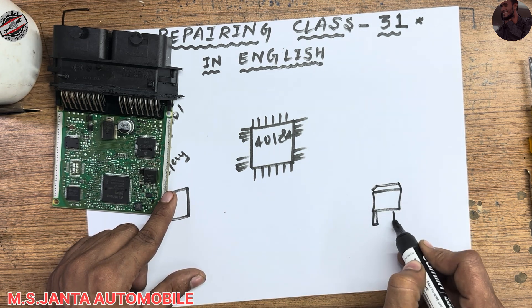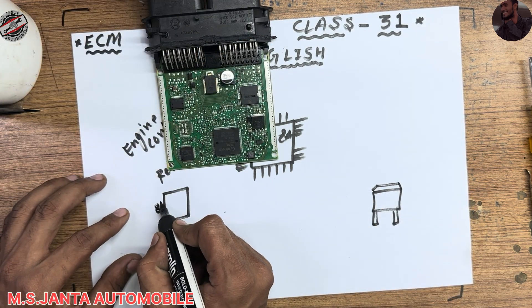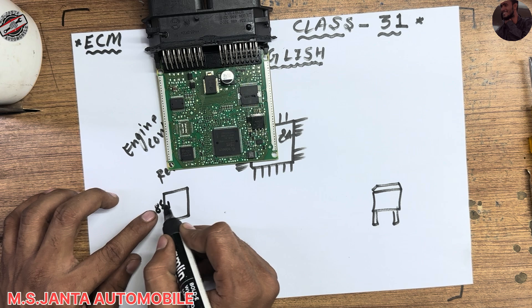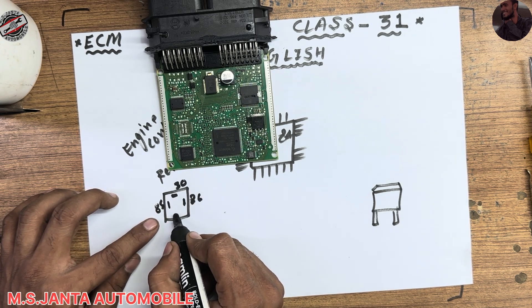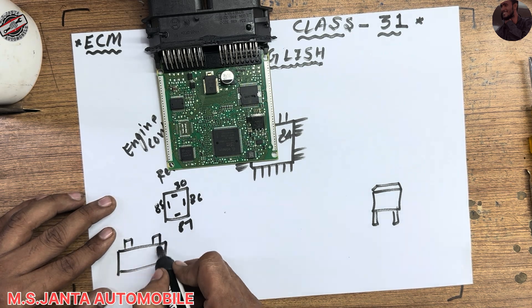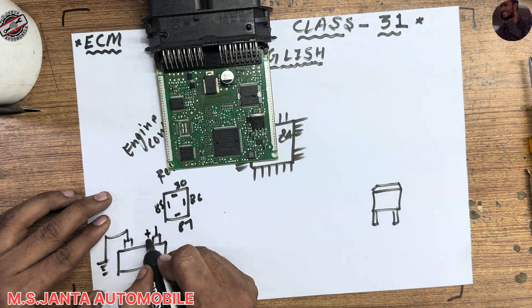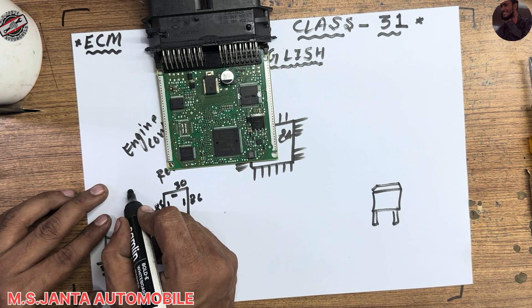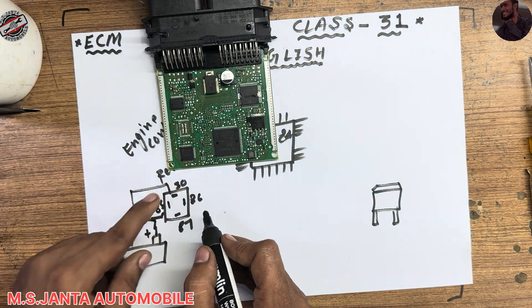We have a 12-volt battery. The relay pins are: pin number 85, pin number 86, pin number 30, and pin number 87. One side of the battery is ground, connected to the chassis. The positive terminal is connected to relay pin number 87 and pin number 30. One line also goes to the ignition switch.